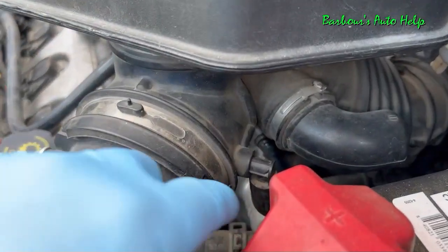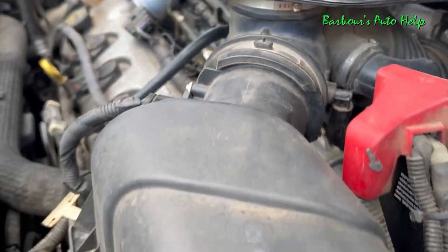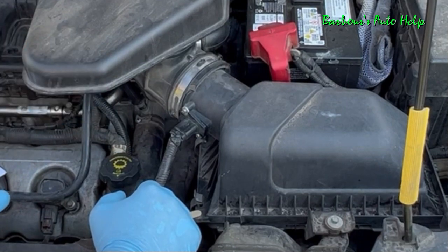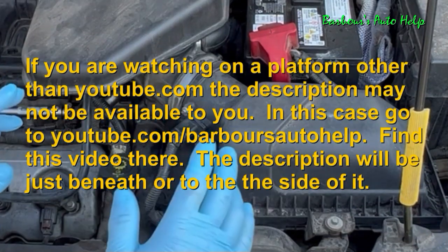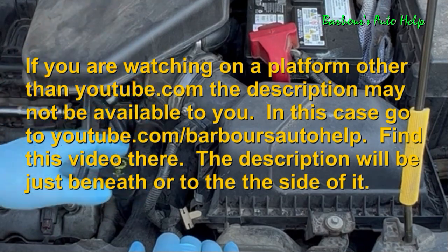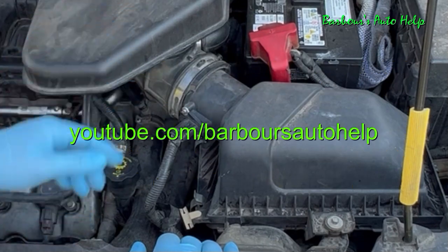Another thing you can do is ensure that all the hoses going to your air induction system are connected correctly — especially from the air filter box to the throttle body. Loose hose clamps, missing hoses, or disconnected hoses will allow dirty air to enter the system, raising the risk of contaminating the mass airflow sensor and other components. Ensure all these things are installed correctly and are tight. I sincerely hope this helps somebody. If you have any questions, comment down below, and please read the entire description and disclaimer below this video before you apply any of this. Thanks for watching — please like and subscribe.